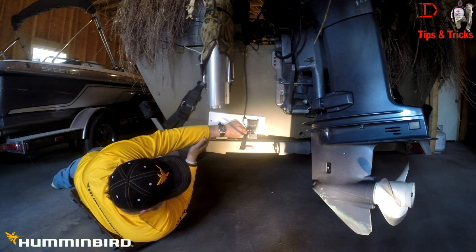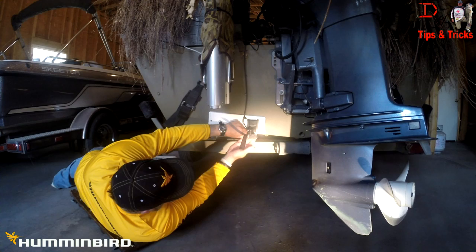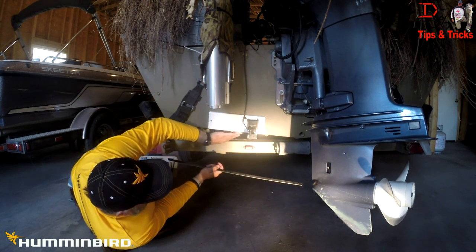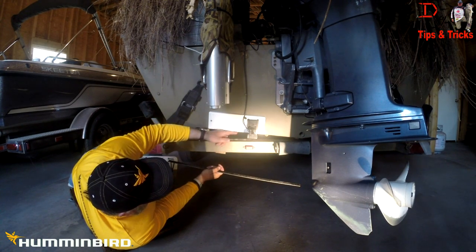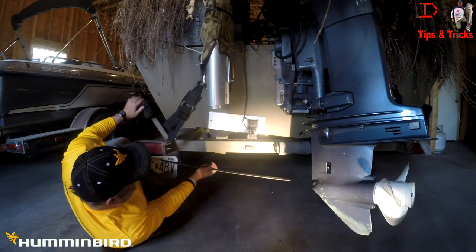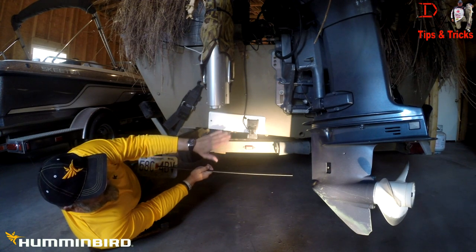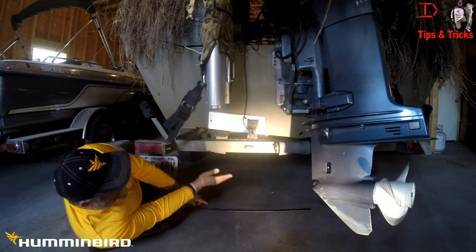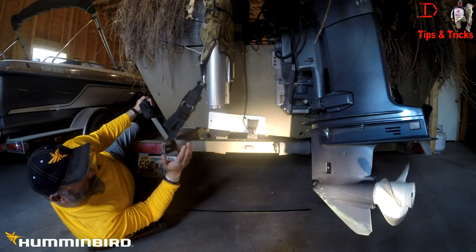If you're not getting a good clean water flow reading off of the transducer, you need to lower it down in the water where it doesn't have any bubbles. Check for welded edges if you're working on an aluminum boat — your strakes will create air bubbles. Good clean water flow is critical to getting both on-plane and off-plane speed readings out of your transducer. This can be done with side imaging, down imaging, or 2D sonar transducers.